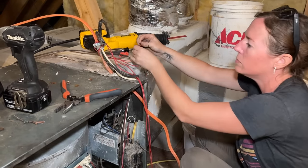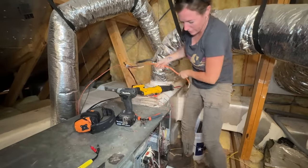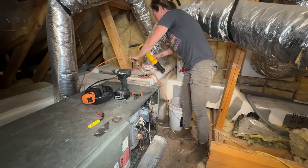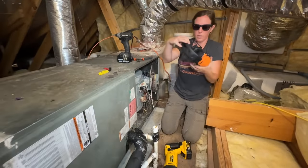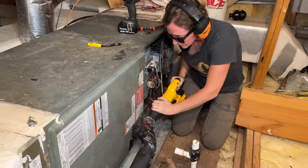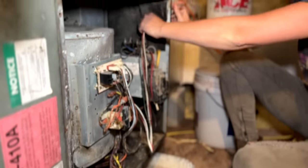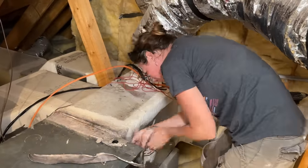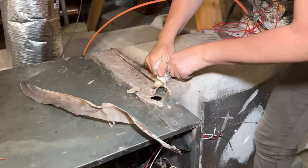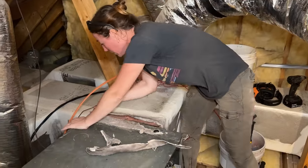Now that I have all of these disconnected, I can pull out the high voltage line. With that done, I can now cut the condensation line and the line set. Check your condensation line because it might be set up to where it can be backed off — mine was just glued in place so I'm going to cut it. So this is the condensate, this is the line set, and we have all electrical now disassembled.